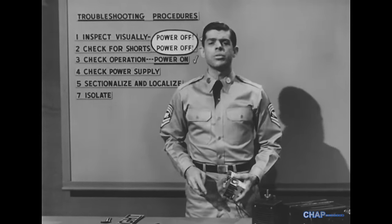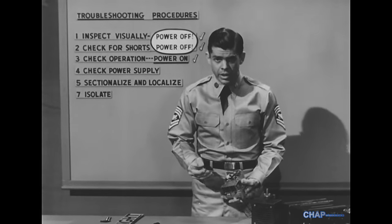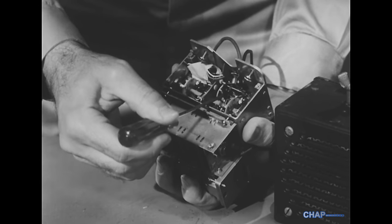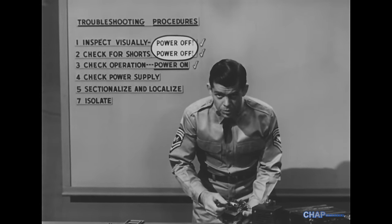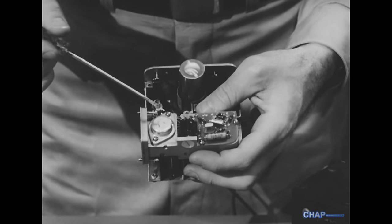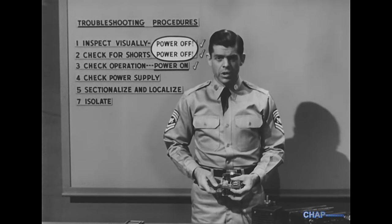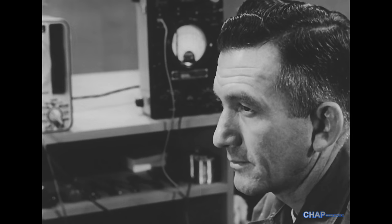That is, temporarily short-circuiting the grid of a tube to chassis ground and listening for clicks. This is standard practice when troubleshooting vacuum tube circuits. But its equivalent here — shorting the base lead of a transistor to ground — should not be done. This action creates a surge of current which, after amplification, may damage transistors in succeeding stages.